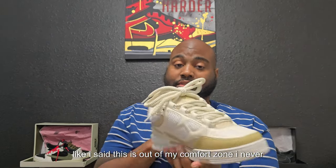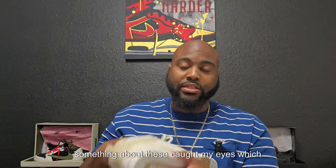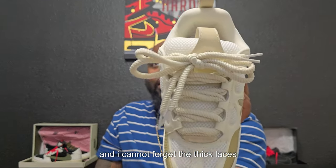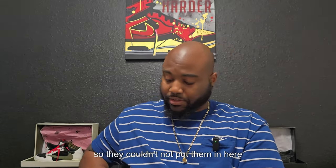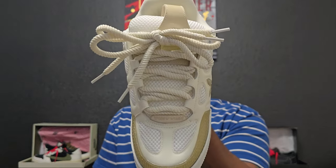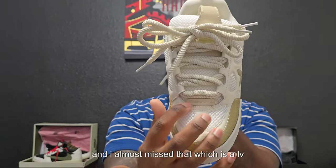Like I said, this is out of my comfort zone — I never thought I would start reviewing these, but something about these caught my eye. I cannot forget the thick laces. As far as I'm concerned, that's the new style now — every shoe is coming out with thick laces. Every designer shoe, even Nike Retro, all of them come out with thick laces, so it's fair to put them in these, especially because it's a skate shoe.